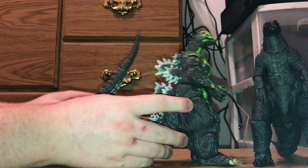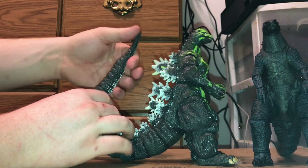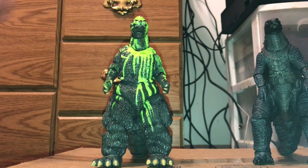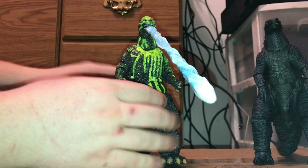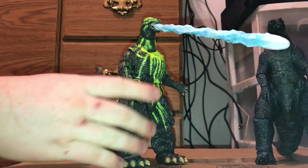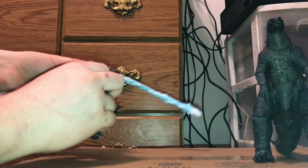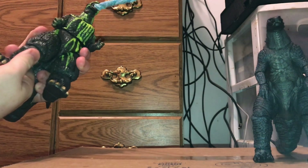He comes with a gorgeous tail with so much articulation — it's so nice, I love this tail. The tip is still wired. He comes with the same accessories, so you can stick the atomic breath down his throat. I bet this guy will make some really good displays with the SH Monster Arts repaint of Biollante coming out. My figure's a little wet right now because I had to use hot water to get his tail on — it was a pain in the ass, nothing like the first release.